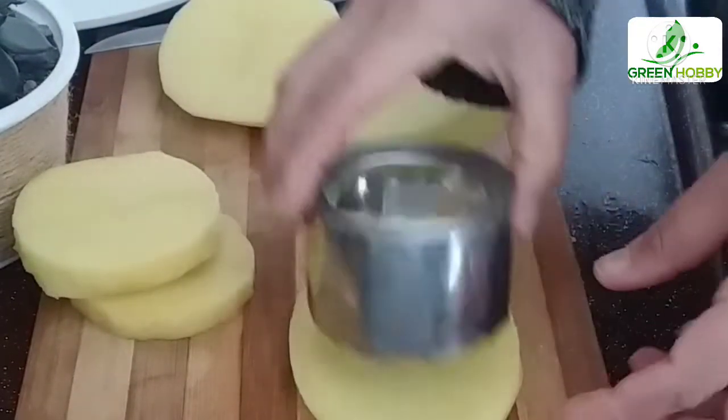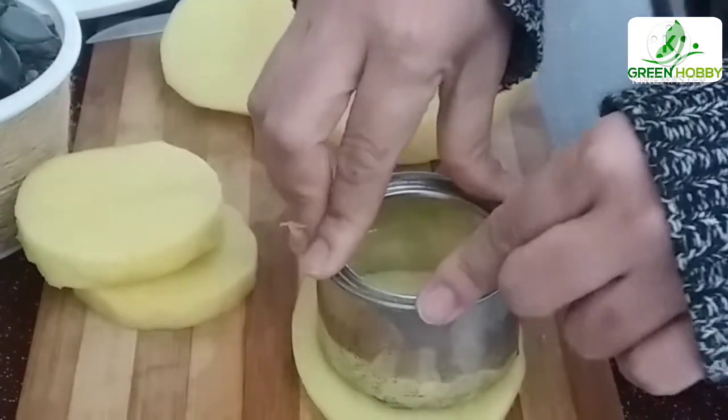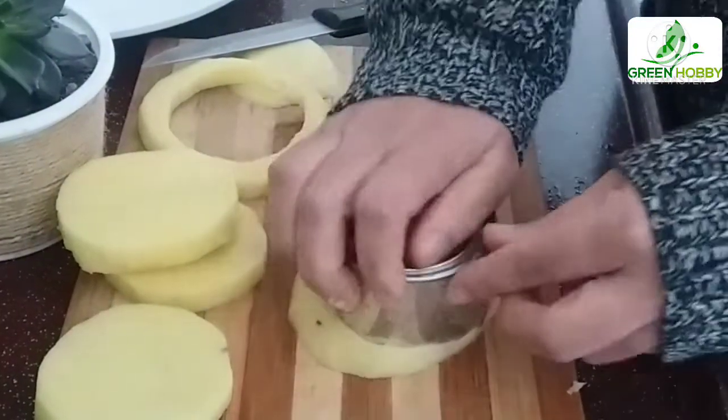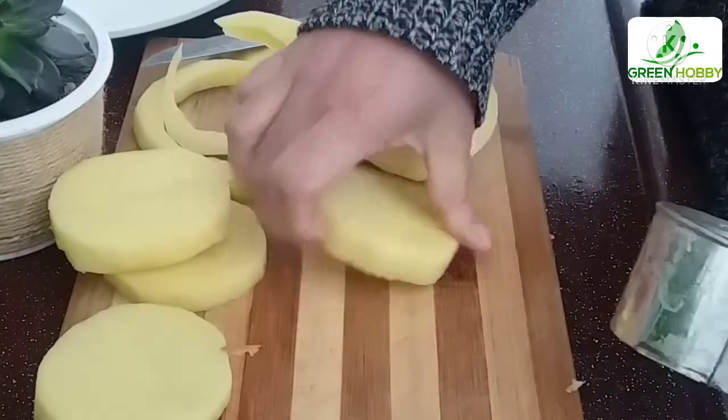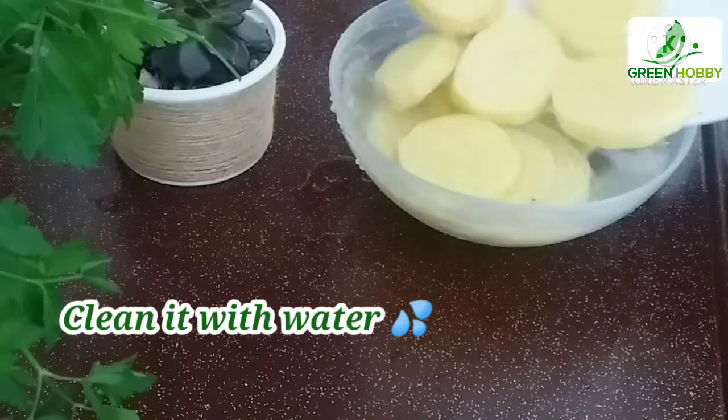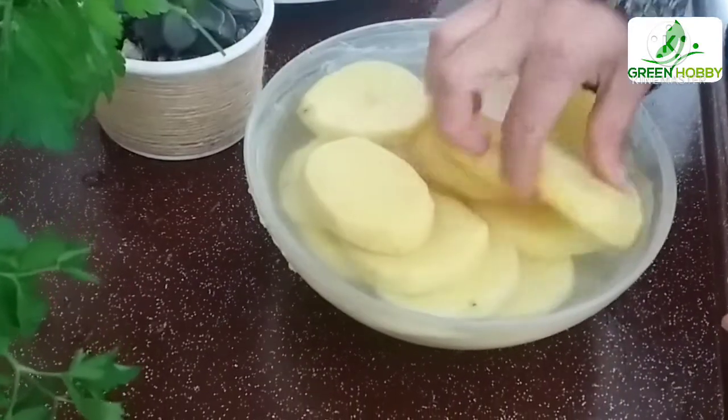I am going to make it round, and I will make it round. I'm going to give it a small cone shape.